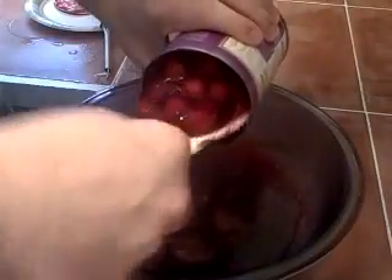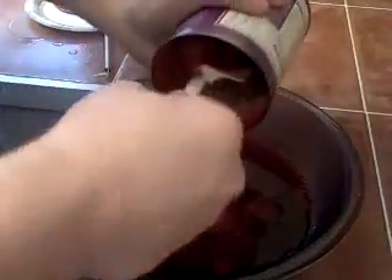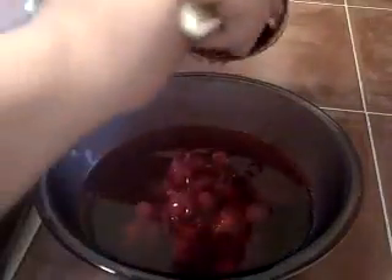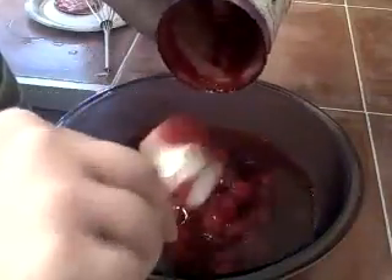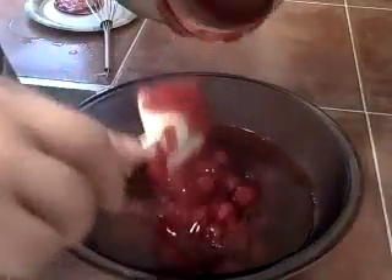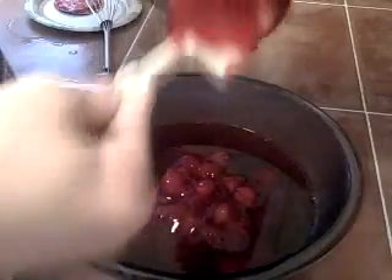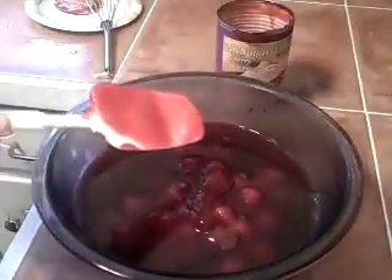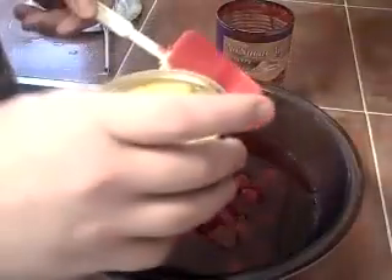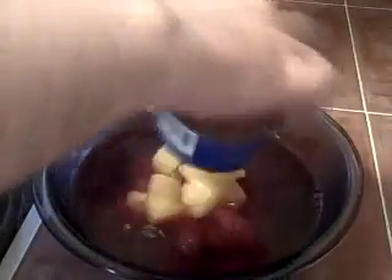Watch it — make sure it doesn't splash up on you. Add the cherry pie filling, just spoon it out nice and slow to keep the hot water from splashing up on you. And now the pineapples. The recipe actually calls for crushed pineapples, but I like the chunks, so we use the chunks.